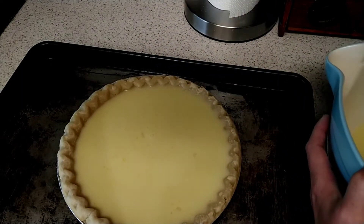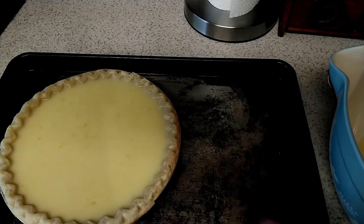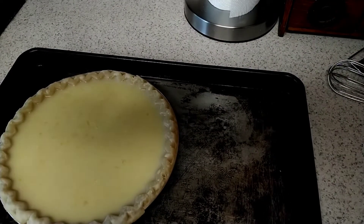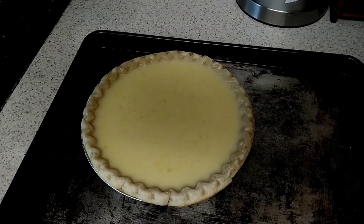I think it's nice and full. I think my counter's crooked, maybe it's the pie shell. There we go. Now I'm going to top this with some fresh nutmeg.